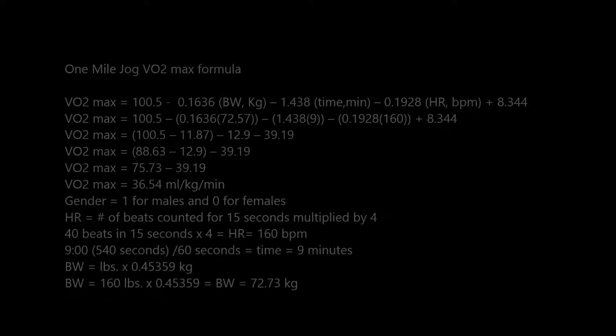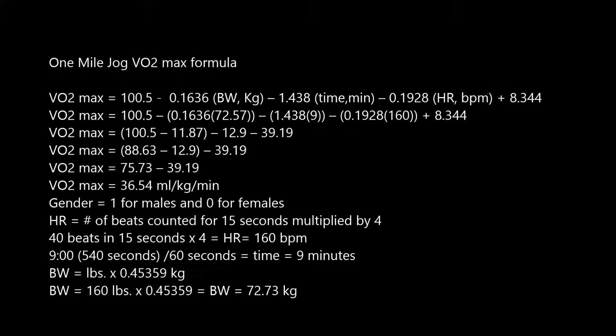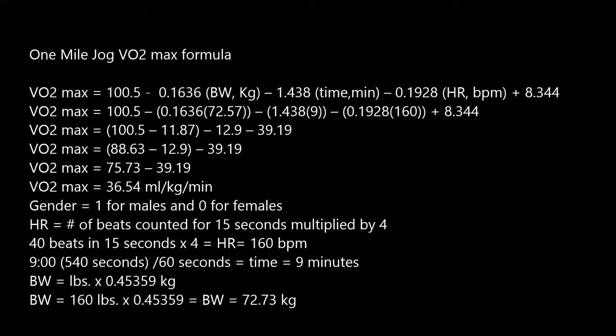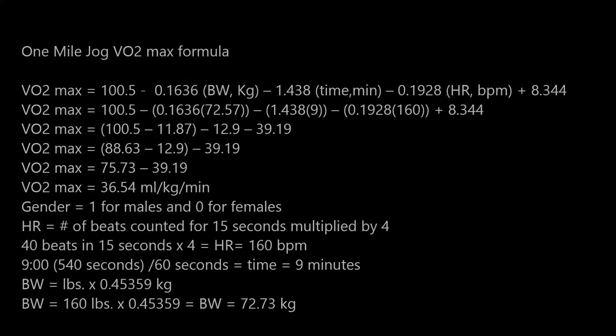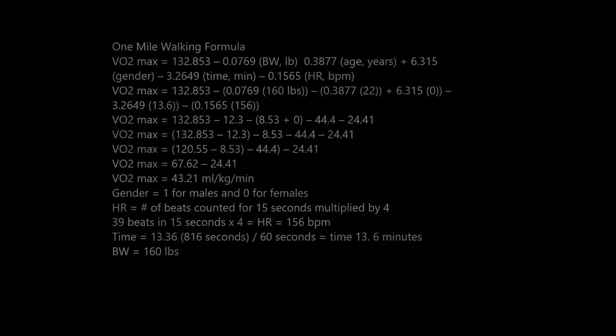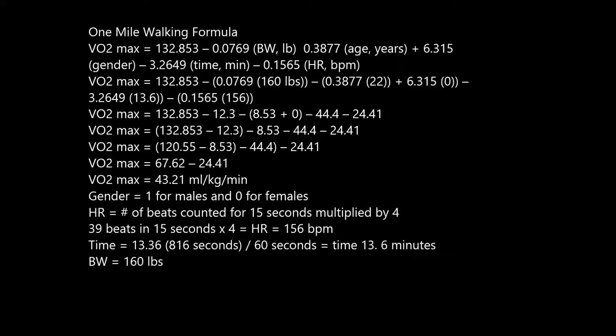Shown below is the formula I used to calculate my VO2 max in the jogging assessment. Note that body weight needs to be in kilograms and time needs to be in minutes. I provided an example of how the time needs to be converted into a decimal for use in the formula. For the walking assessment, note that the weight needs to be in pounds, and these are my calculations.